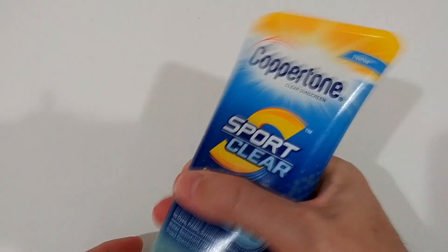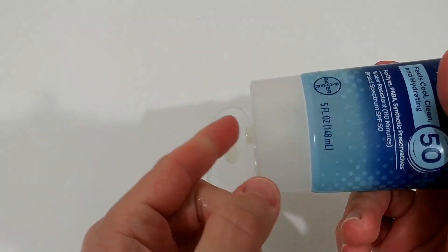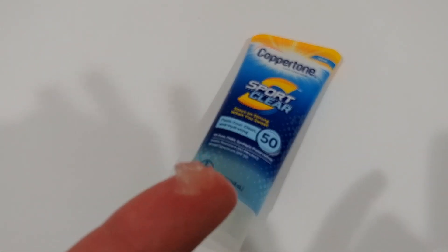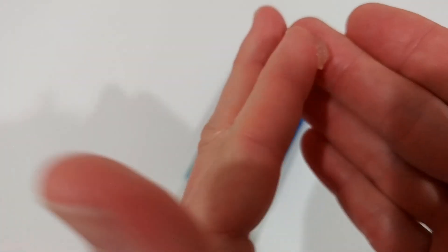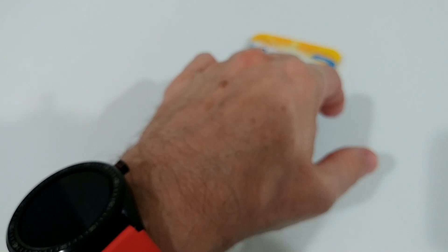When you use it, you can shake it easily — it's pretty free-flowing. Here's how it looks when you squeeze it out. You can smell it, and you can rub it in easily. You can see there's nothing left on the surface and it has a really nice cooling effect because of the alcohol content.